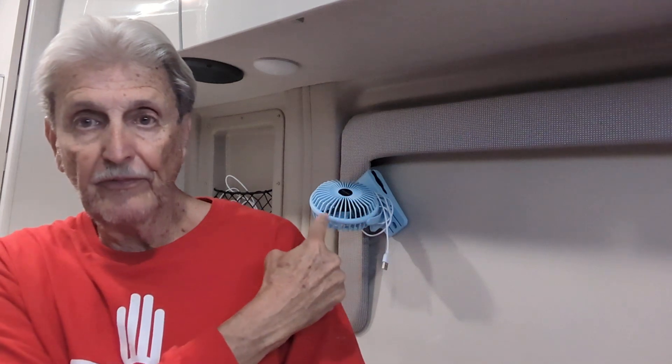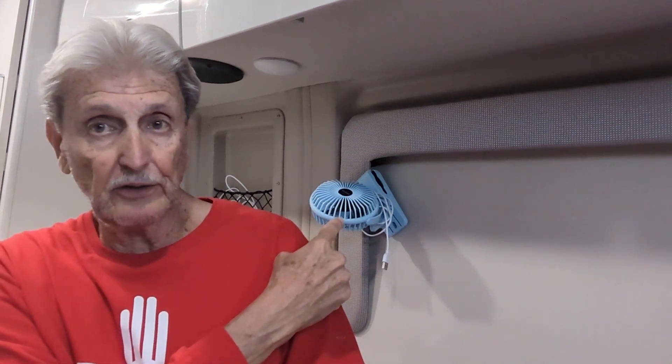The awning worked fine, I tried that yesterday. I've got my little screen door and my little USB fan — that thing turned out to be worth its weight in gold. It's not a big fan but it moves air. I had it blowing on me while I was reading yesterday afternoon and it was quite comfortable.